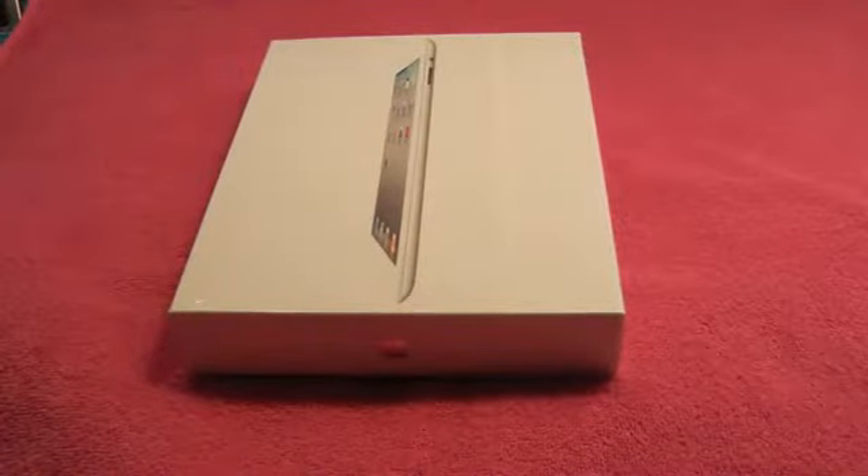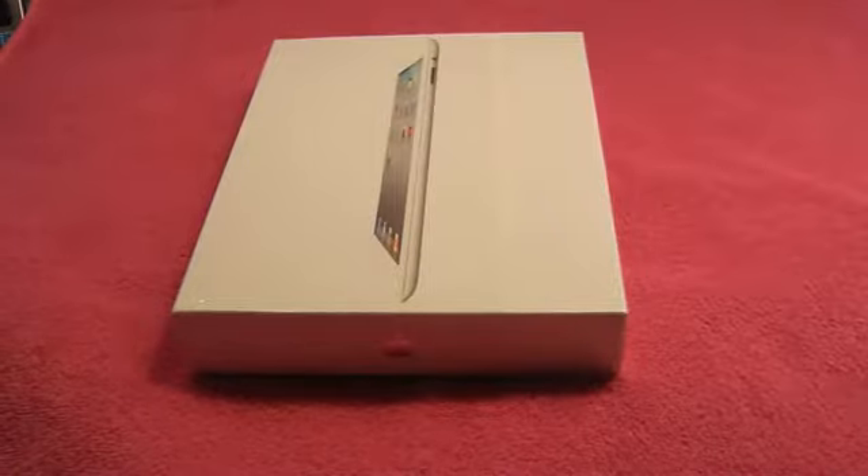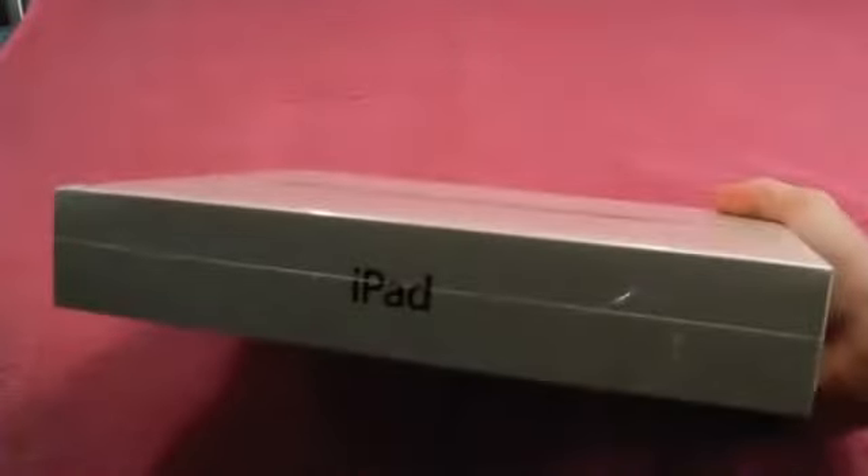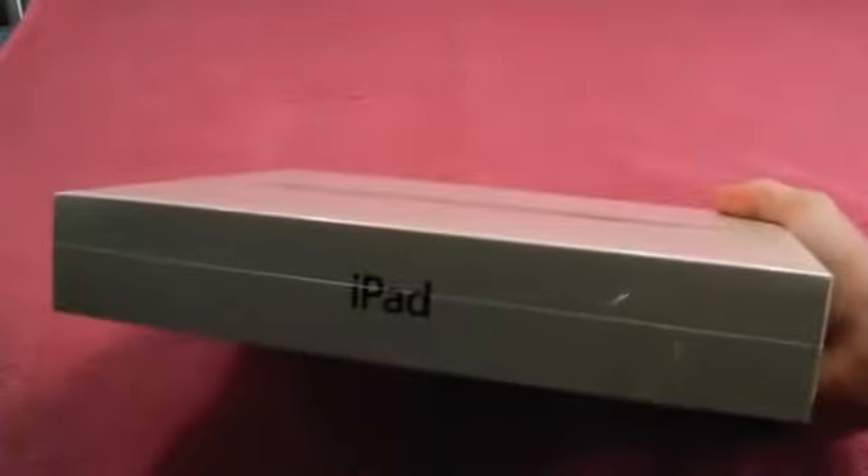How are you guys doing today? This is JRProductionX and I got the unboxing for you guys of the iPad 2. First off, I just want to say I picked this up at Target. There were only about 10 people in line compared to other places like Best Buy who had about 70, and I heard some had over about 300 people.